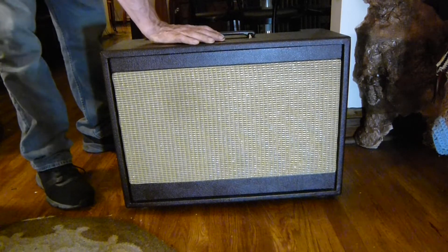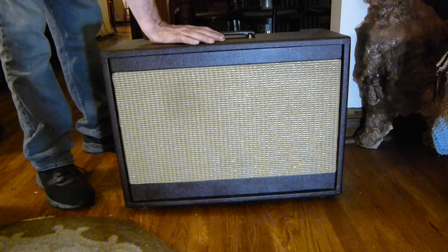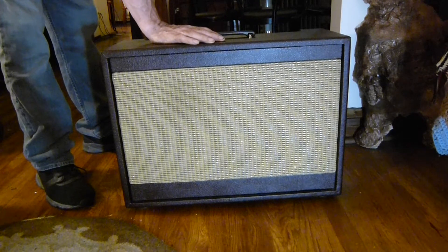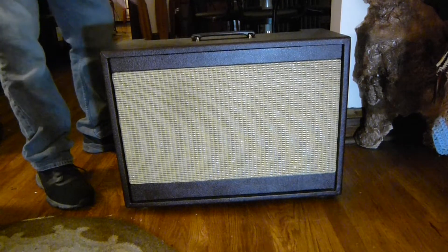Magnetone — sorry. It's got a 6U7 in the preamp, a 12DW7, two 606s — GIZZM — and a GZ34 rectifier.